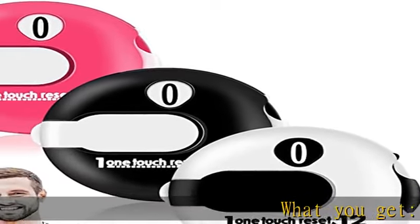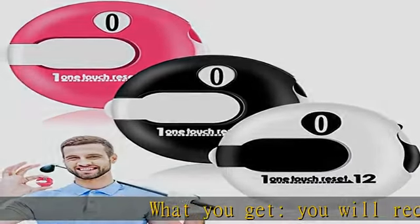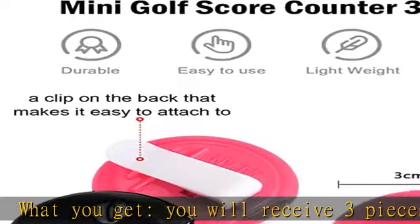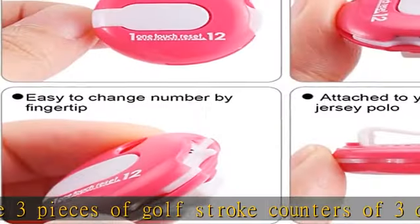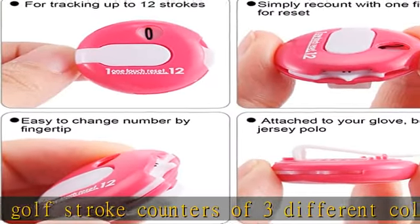What you get: you will receive three pieces of golf stroke counters of three different colors, enough for your daily use and replacement. Share with your sports team. You can also choose this to be a good gift for golf lovers.